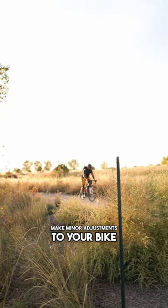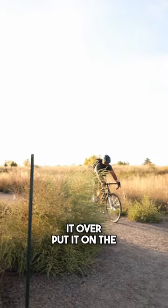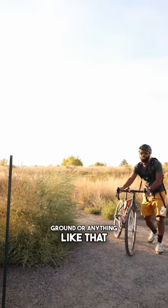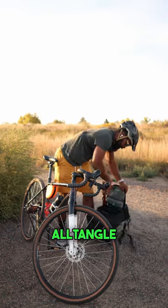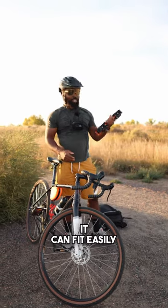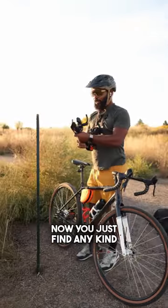Sometimes you just have to make minor adjustments to your bike and you don't want to flip it over, put it on the ground, or anything like that. So we have a solution here — in my backpack we have the All Tangle, and as you can see it can fit easily into a backpack.